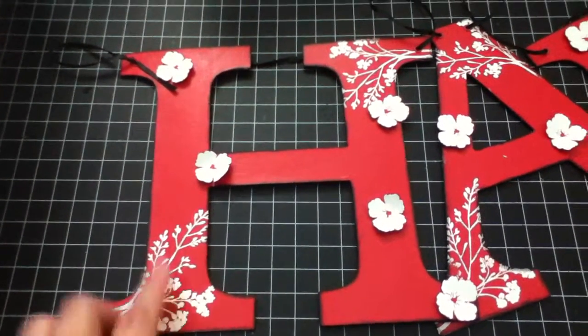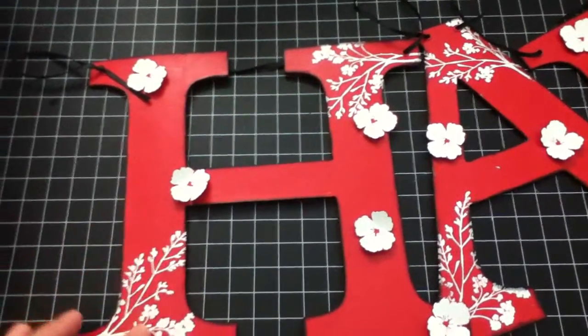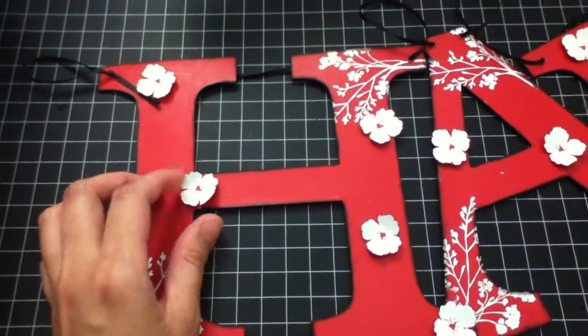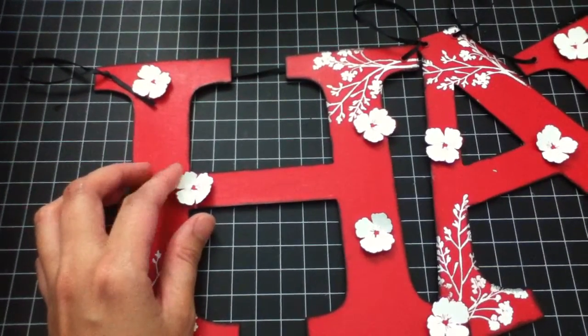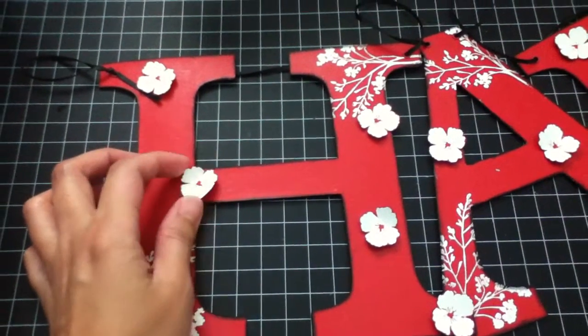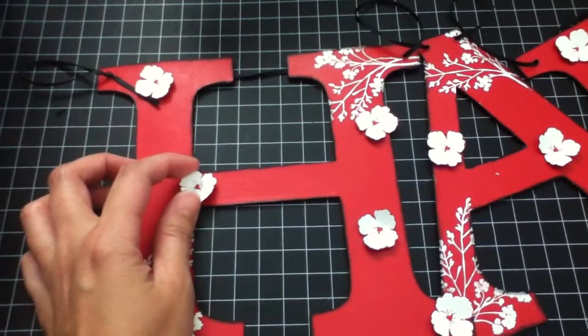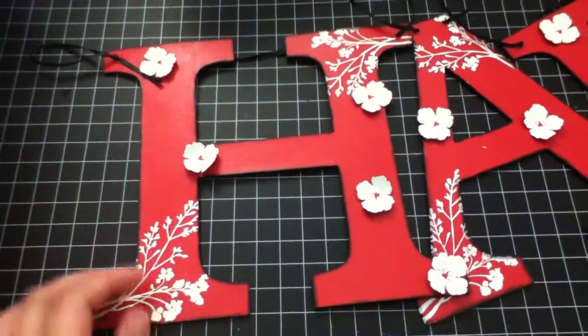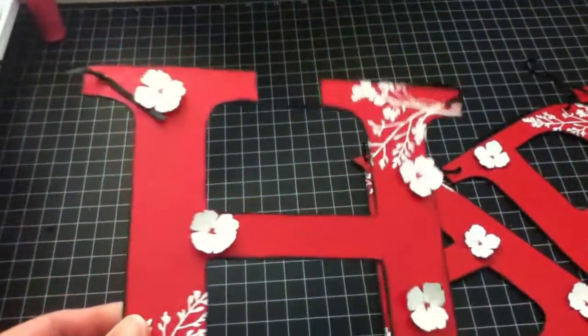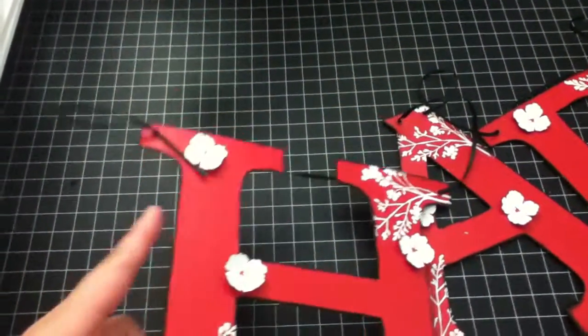I stamped it with the Versamark ink and then heat embossed it with white embossing powder. This is an Inkadinkadoo stamp, and this one too. I stamped it and then heat embossed on different card stock and then cut it to make it look like a 3D effect. I really like how it turned out on the letters.